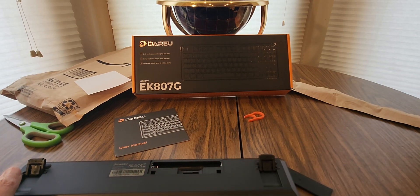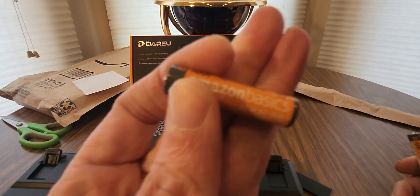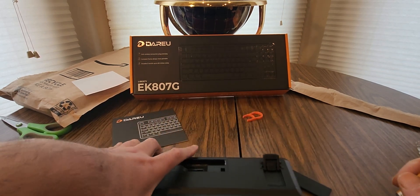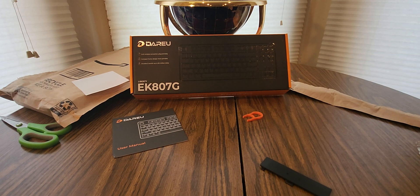Let me pause you guys right now. These batteries work just as good — Amazon Basic. So if you don't know what kinds to get, this will be a good one. They're a pretty good price also, so definitely stock up on those. You should get a long lasting time out of this, but if you're into 24-hour streams and stuff like that, you might want to have some extra batteries on standby.